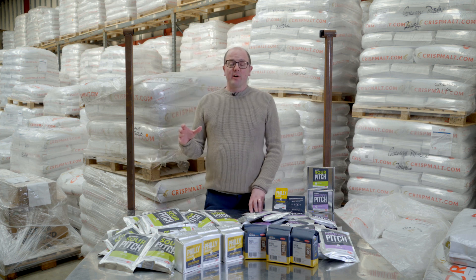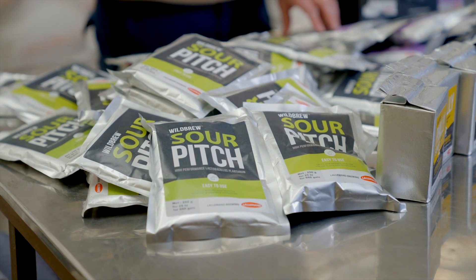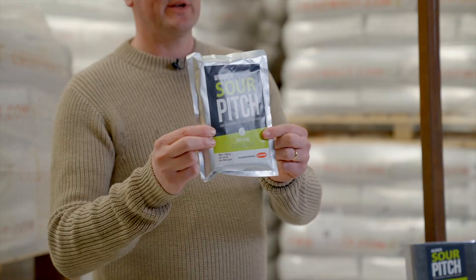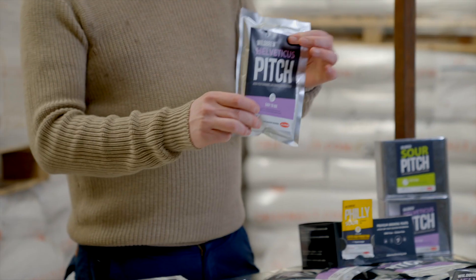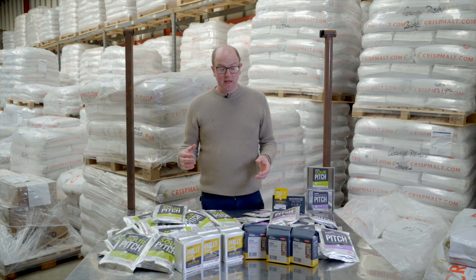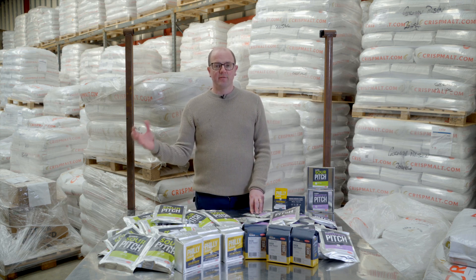Lallemand have been very innovative in relation to sour beer production and they've produced some freeze-dried bacteria, so we've got two options. The original Wild Brew Sour Pitch, which is a kettle sour product, and then it was followed up with the Helvetica strain, which again is a kettle sour product. The idea was that you could use these products to blend and create your own unique level of sourness.